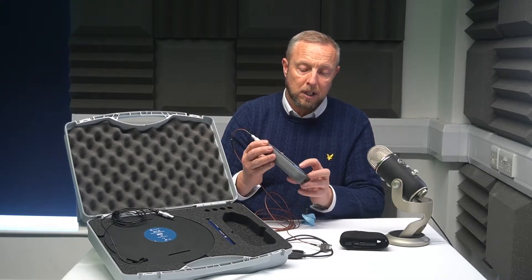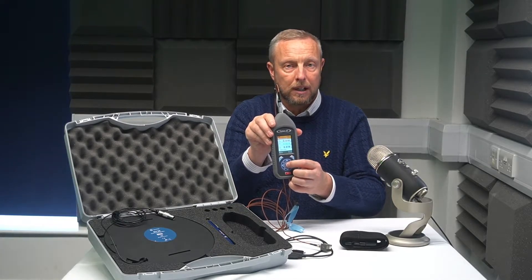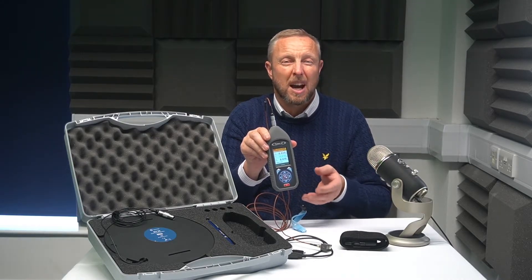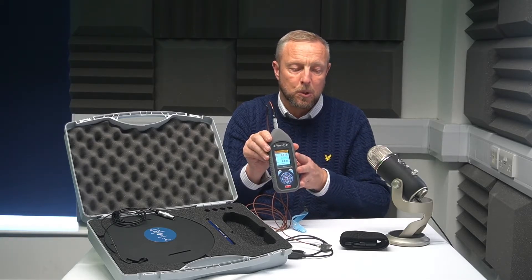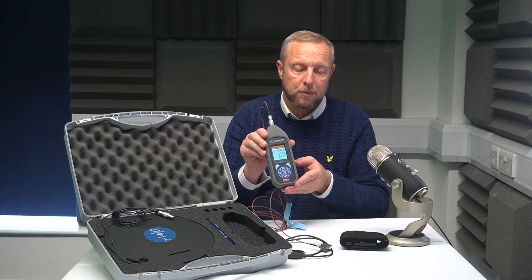Once you've done that, all you're going to do is press the OK button once that equipment is running. Run that equipment for as long as you can — probably a minute, a minute and a half gives great results. The meter will actually pick that up much quicker, but the longer the results you get, the more accurate your information is going to be.